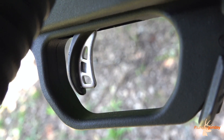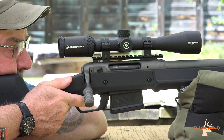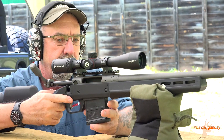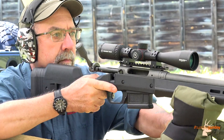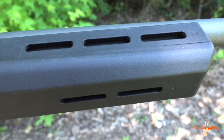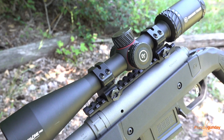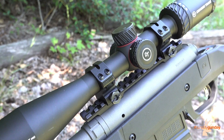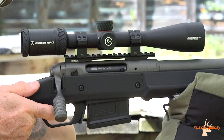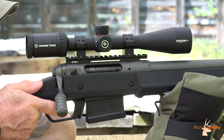Speaking of adjustment, the rifle boasts Savage's popular user-adjustable Accu-Trigger, so trigger pull can be modified anywhere between 1.5 and 4 pounds. The rifle feeds from a detachable 5-round AICS box magazine and boasts M-LOK slots on the sides and bottom of its fore-end for the easy attachment of accessories. The Tungsten Cerakoted carbon steel receiver is drilled and tapped for 8x40 scope mounts, though the rifle comes from the factory with a one-piece 20 MOA rail attached, making it easy to add a scope at the proper angle for plenty of adjustment at longer ranges.